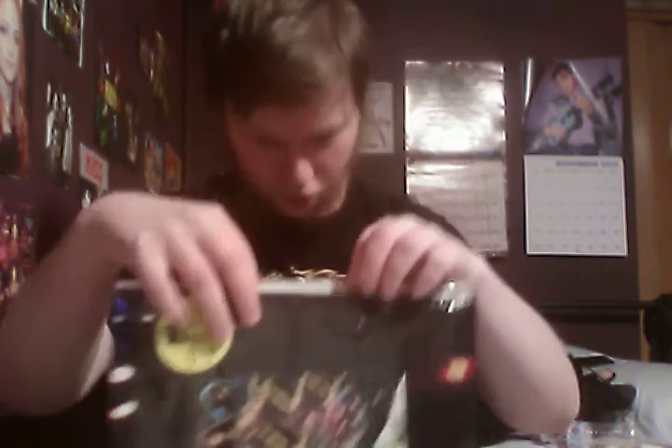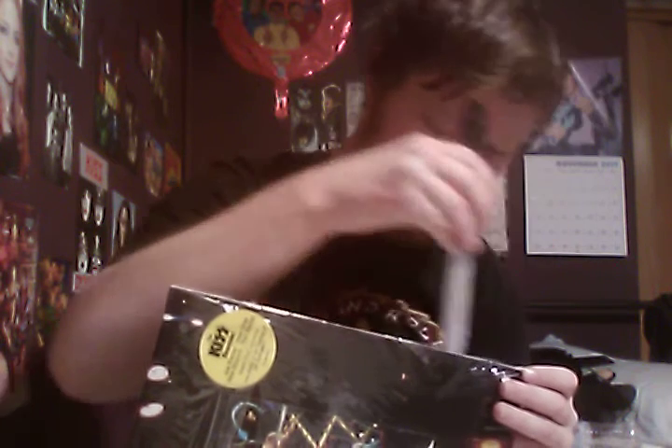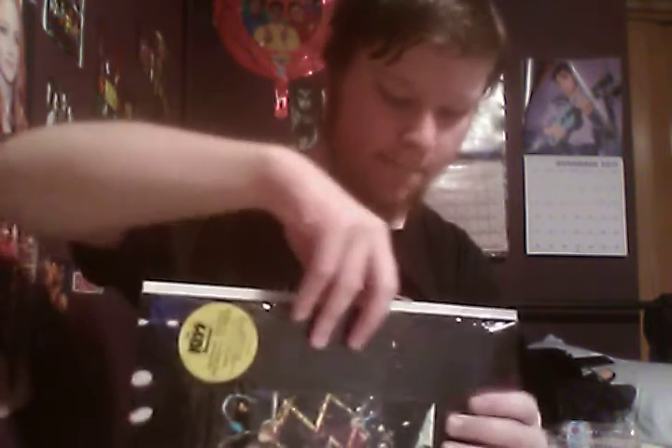I'm going to show you... why is it not coming out? I'm going to have to split some more of the shrink. I'm going to try to do this without cutting the poster. The first time taken out of the packaging since 1996. Here is the poster that is included — I never got to see this in person. Oh, that's pretty cool. Nice poster. I'm going to leave it in here, and I am leaving the shrink wrap on the record. Let's check out the vinyls.